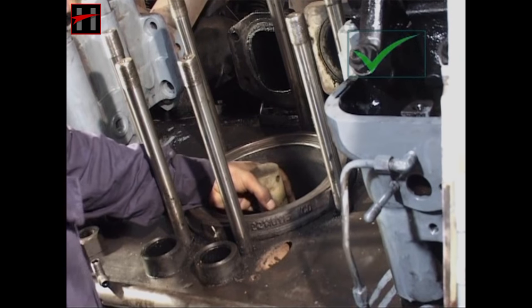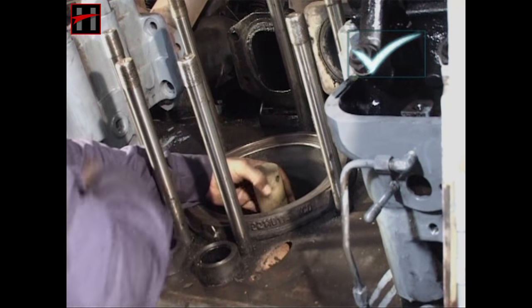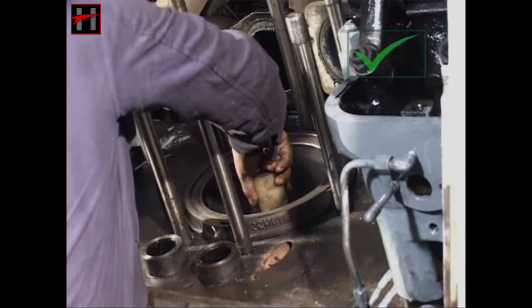If this is not so, then replace the liner, maintaining the interference between the liner and the sleeve.